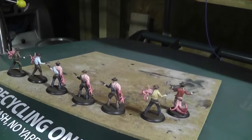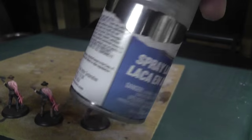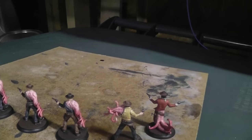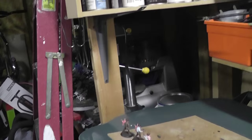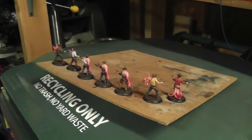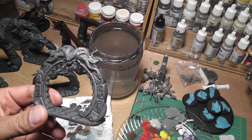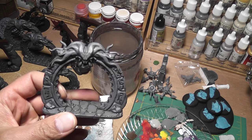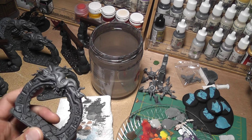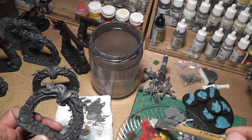Over here I've sprayed these with Testors Dull Coat. I've tried a ton of other matte sprays and none of them work that well - they end up being satin if you put too much on. Dull Coat is the best brand I've found. After putting the wash on these stone pieces, I'll dry brush a lighter gray on there. I tried one gray first but it was too dark, too similar to the base coat, so I'm going to go with a lighter gray and use the dry brush technique.